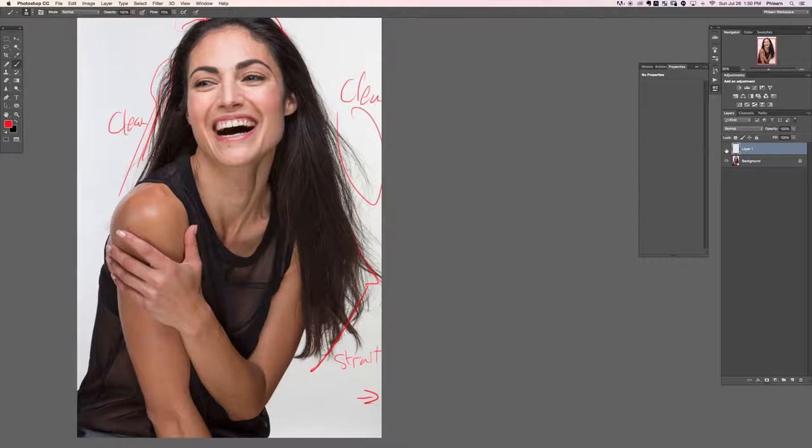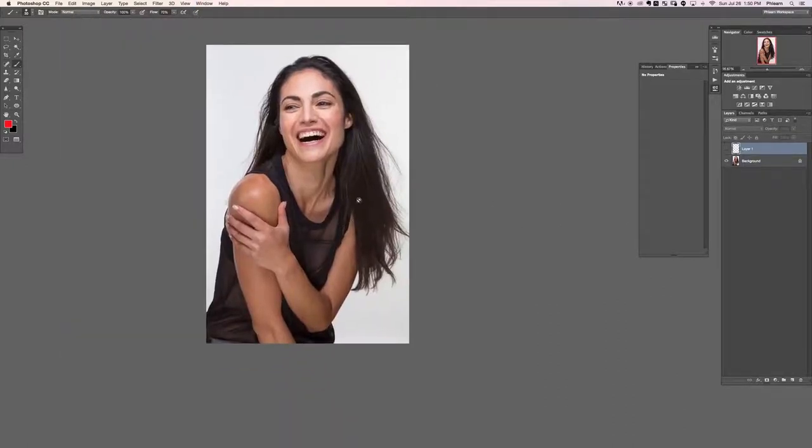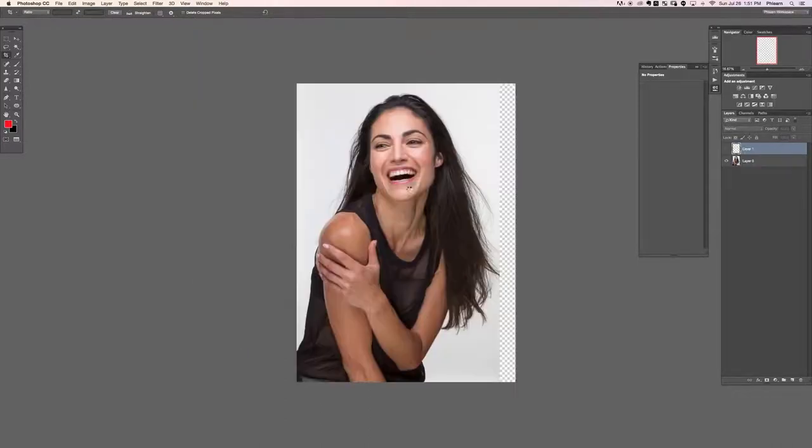Let's make that layer invisible. The first thing I want to do is extend our canvas a little bit more to the right. I'm going to hit C for the crop tool. Make sure 'delete crop pixels' is not checked. We're just going to click and drag this to the right just a bit and hit Enter.